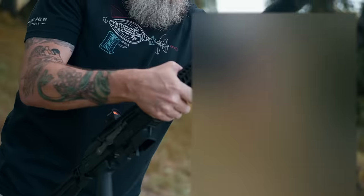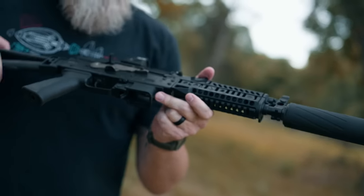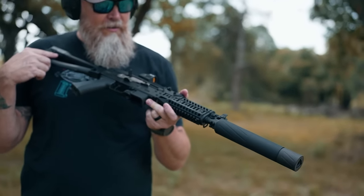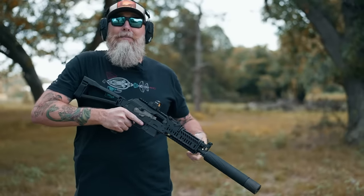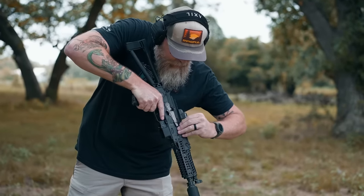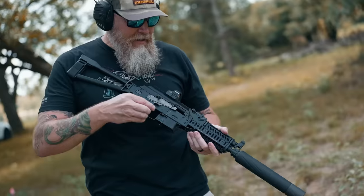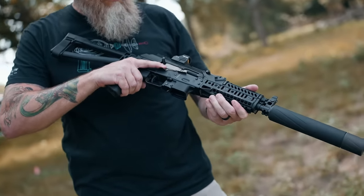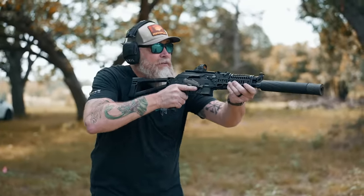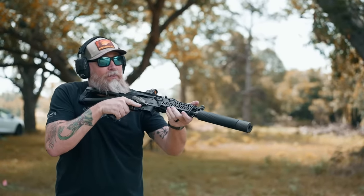Big and wobbly. We've got the Banish 46 installed on the Kalashnikov. We're not going to let anything like a missing magazine stop us — we're going to drop our 9mm in and see how much sound savings we get on this. It looks pretty good.